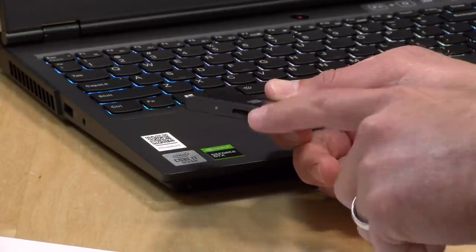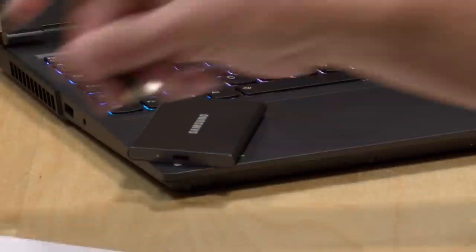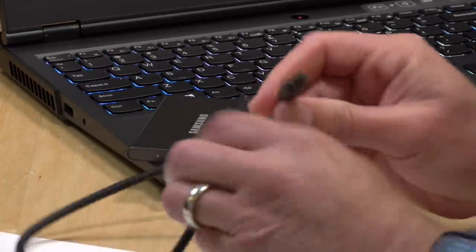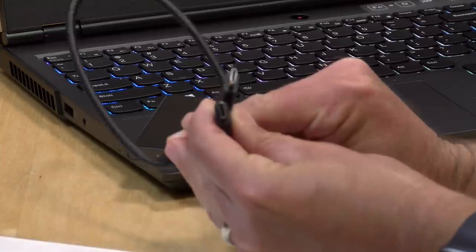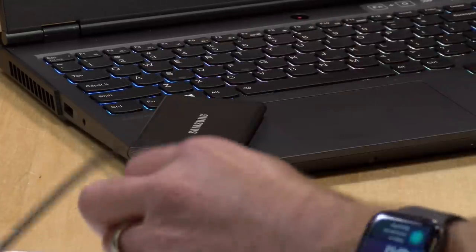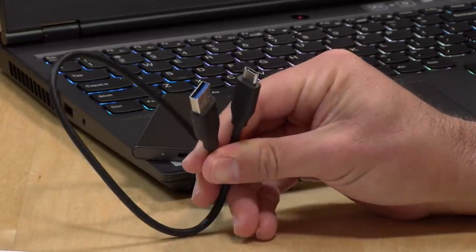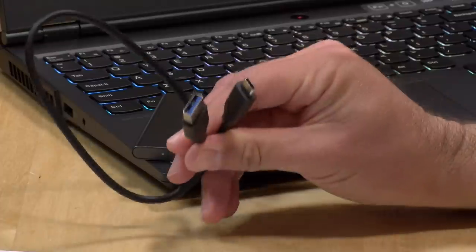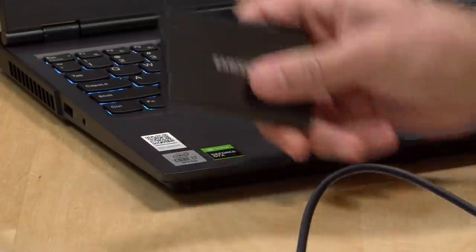It interfaces with your computer via its USB Type-C port, and one of the things I like about these Samsung drives is that they give you two different cables in the box. You get a USB-C to USB-C connector if you've got one of those ports on your PC, or you can hook it up with a USB-C to USB-A cable. It's nice that they do this because a lot of hard drive manufacturers give you one of those out-of-spec adapters instead.